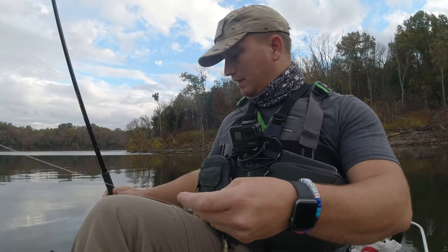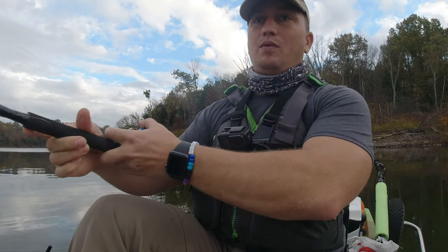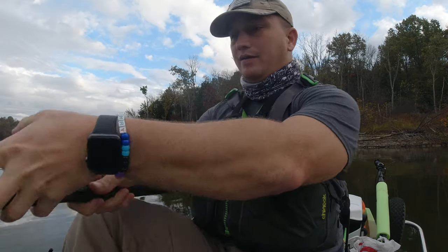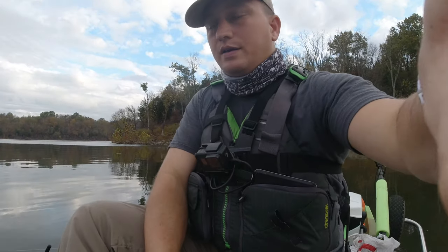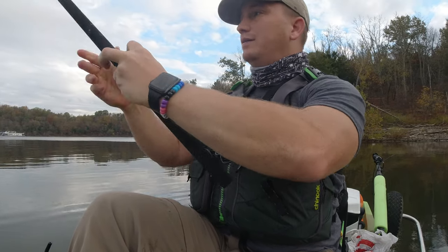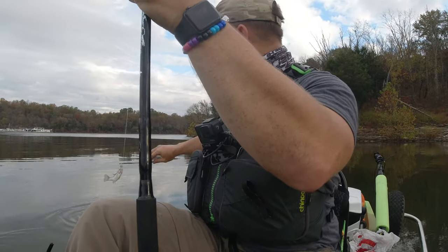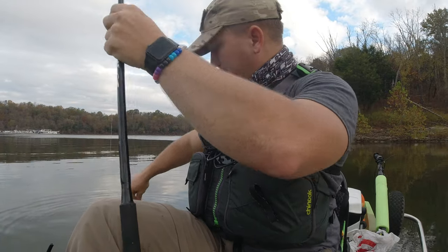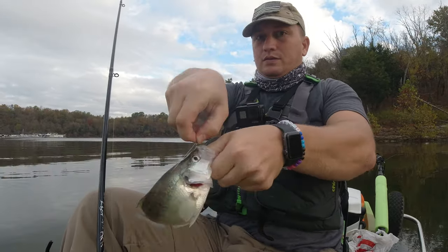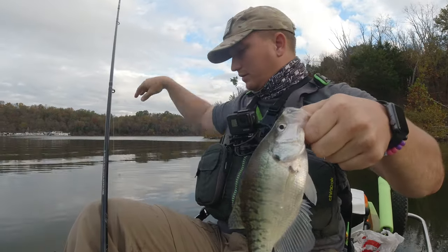So I'm going to get this one back out, and once we catch a fish on this one, I'll show you a couple more ways. I think I might have one here — yep, I definitely do. I was sitting there talking to the camera about how to hook a minnow and I've got one on. That one actually came on the jig.